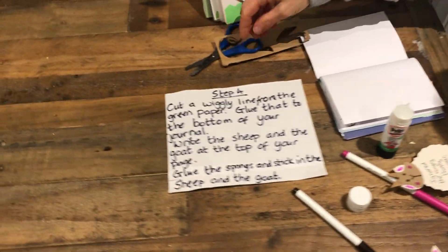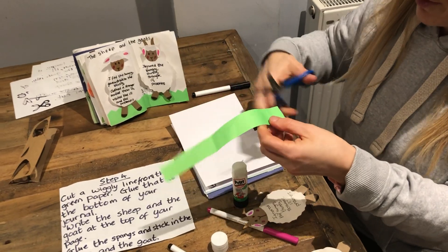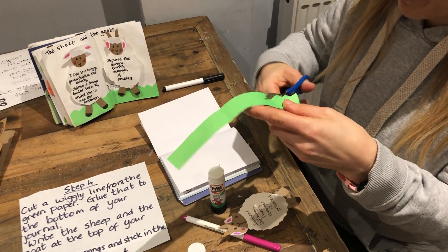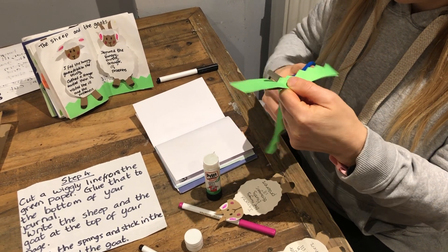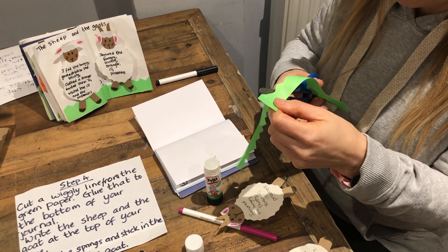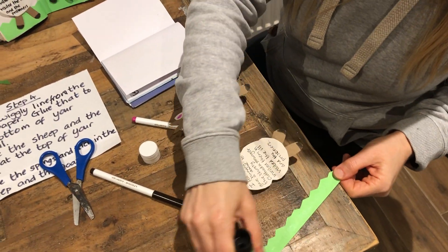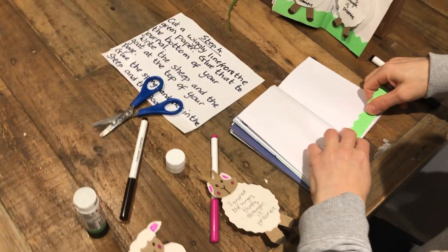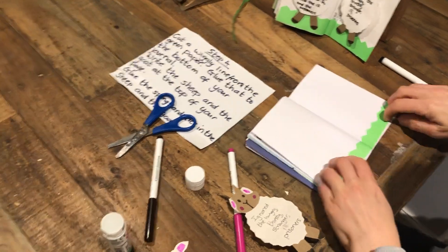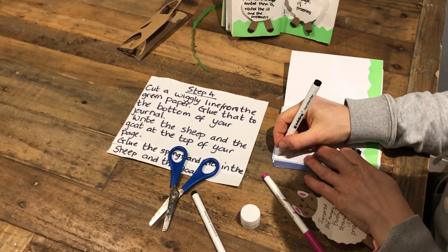So we're now on to step four. We've made the sheep and goats springy and we're going to put everything together. So we're going to start with our grass - we're just going to cut a bit of a wiggly line on our grass so it looks a bit more like grass, just using a zigzag. But if you've got a bit more time you can make it look even more grass-like. Then you just need to glue the back of your grass and put that along the bottom of your craft journal. Now we're going to write on the top - we're going to write 'the sheep and the goats' to remind us about the parable that we're thinking about.